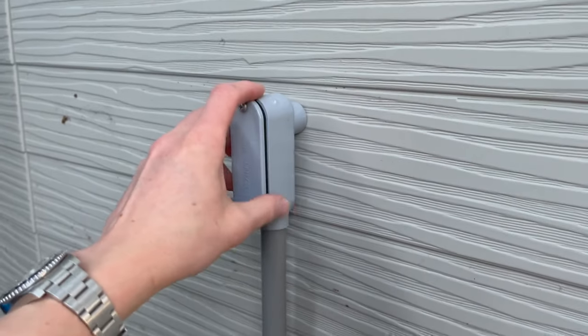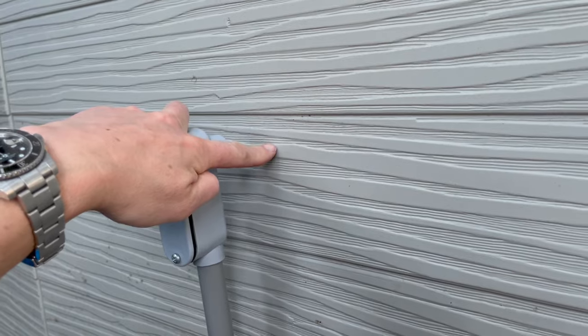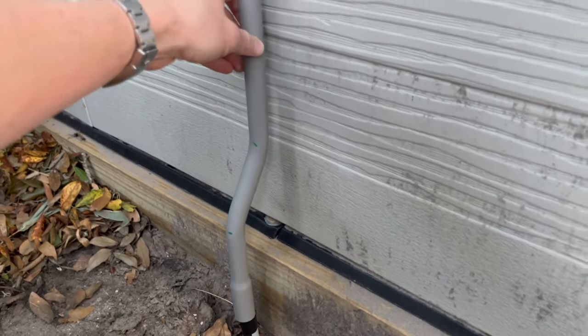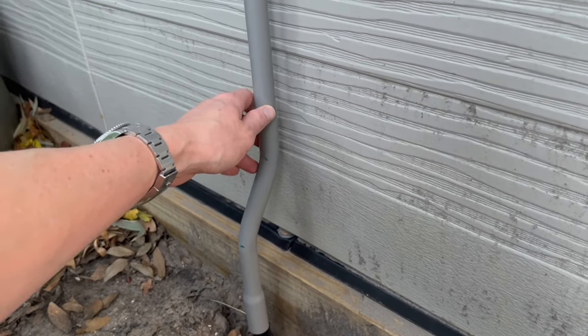I'm going to put this fitting on top and then I'll be drilling a hole into the wall of the shed. I have another video I'll link in the description that shows how to bend the conduit with a heat gun.